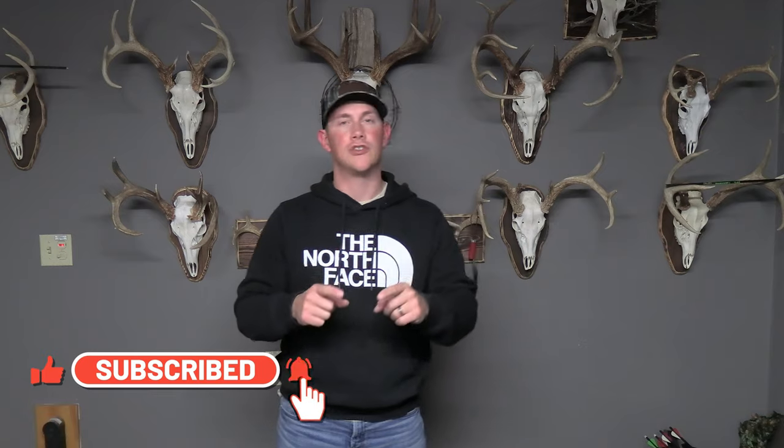Welcome back to the channel, guys. If you're new to the channel, I really appreciate you guys taking the time to check out a Man Versus Deer video. I post a lot of hunting content, mostly in the style of catch, clean, cook. So if that's something you're into, make sure you smack that subscribe button and turn on that notifications bell, because you're going to love checking out the other videos on this channel.